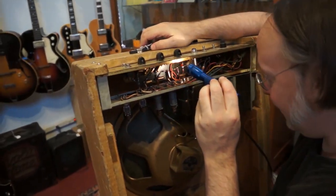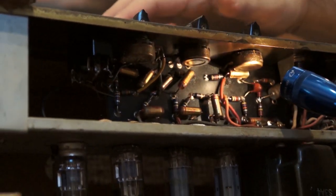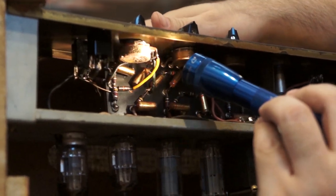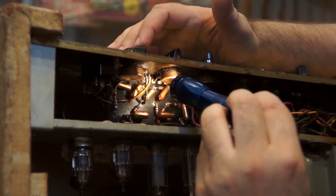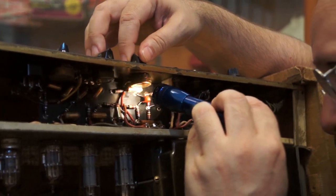But the pots are dated 1965 — the 24th week of 1965. So they could have been replaced afterwards, or this whole amp could have been assembled around then. I think the pots look consistent. This one over here may have been replaced, and this one I can't see a date on — it looks newer. But these soldered joints here look really neat and original.